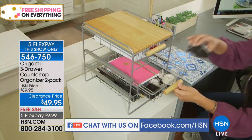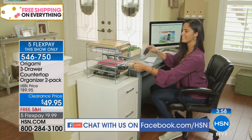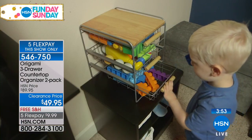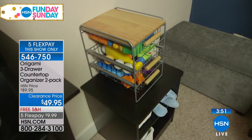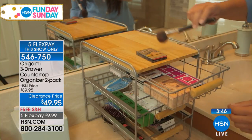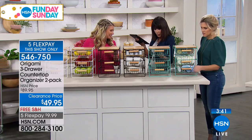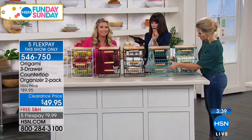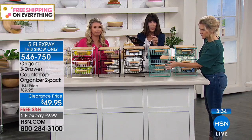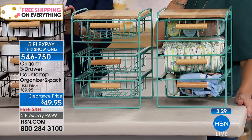We have hundreds of people now calling. We think this is one of the best buys of our Fun Day Sunday — it's also one of the Origamis you don't see a lot, that's a customer pick on its own, and the fact that it's $39 for one and $10 more you get two, and it's not just for the kitchen. Even with the mesh, if you look inside, the slots are not that wide, so you have the opportunity to put a lot of different things in there.